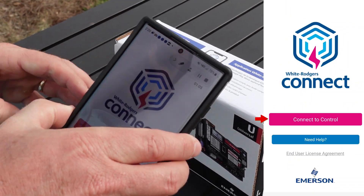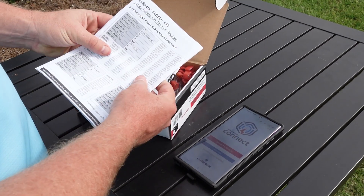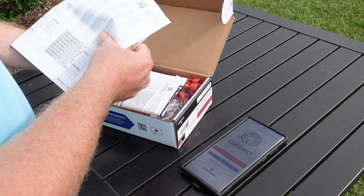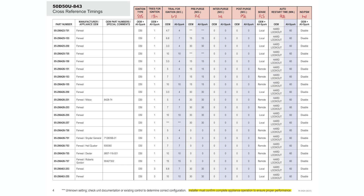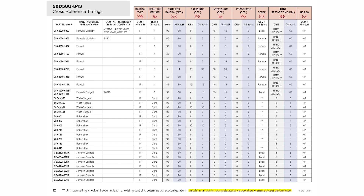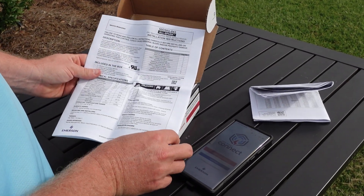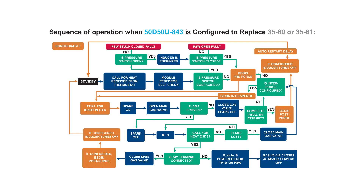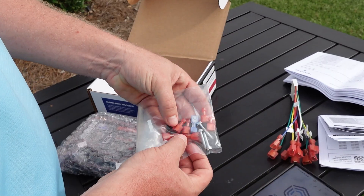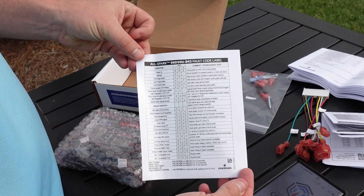Now that it says connect to control, we can open the box and connect the control. Here we have our cross-reference and timings booklet, which covers a wide range of different controllers if you need to configure it manually. The AllSpark module replaces over 1,000 intermittent pilot and direct spark ignition modules for residential and commercial equipment. This cross-reference booklet can come in handy if you can't use the White Rogers Connect app for some reason. Next are the installation instructions, which cover things like the capabilities of the control, positioning of the mounting screws, how to access the different configurations on the actual face of the control, and even some sequence of operation and troubleshooting information. Here is the multi-connector. It also comes with screws, additional heat shrink, and terminal ends. You've also got your fault code label, which you affix inside the furnace when you've completed the installation and setup.